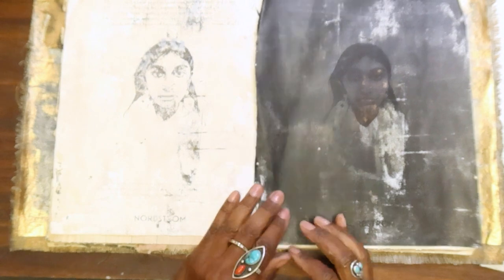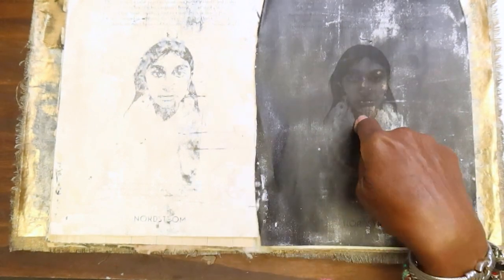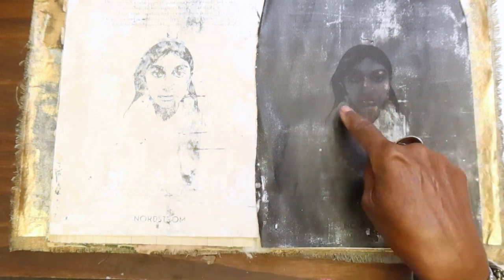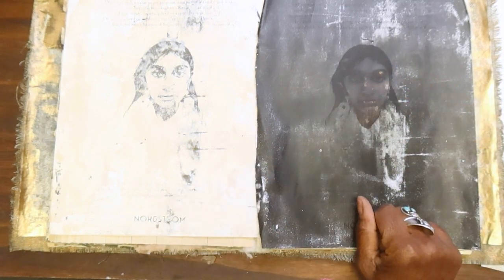What I oftentimes like to do is work with the paper that I transferred from. Now most of the time it's black — like right here you can see it's black — but we can see a little impression of the face.